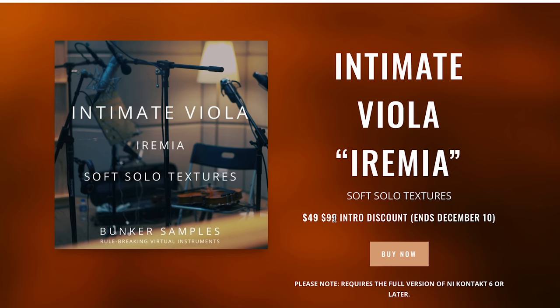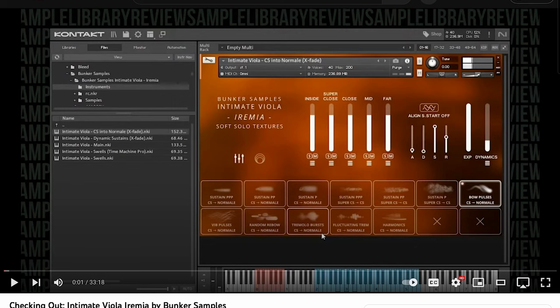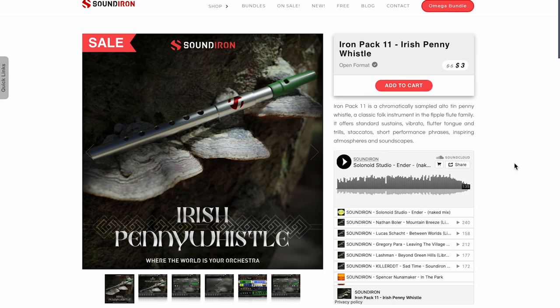This one normally sells for $99 but it's still on intro price — $49 till December 10th. If you want to hear it in action, we've got a review. Big thanks to contributor Rayborn Johnson for putting this together. Sound Iron's latest release: Iron Pack 11, Irish Penny Whistle.